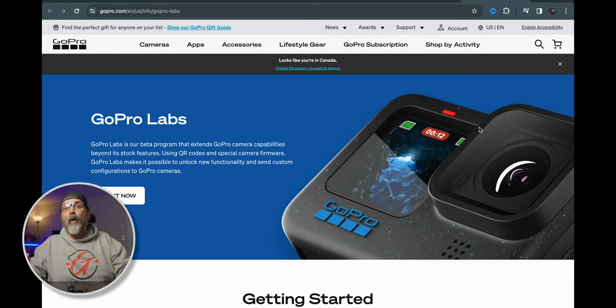If you have a GoPro Hero 7, 8, 9, 10, 11, or 12, you can use GoPro Labs. Just be aware — older GoPros, like the 7 which I have, have very minimal things that you can do to make them more pro.